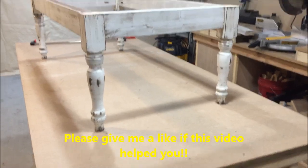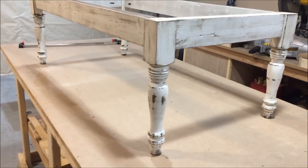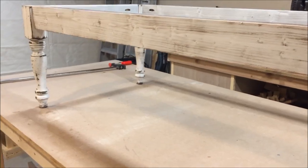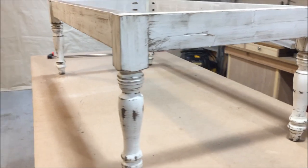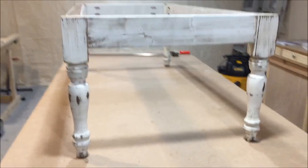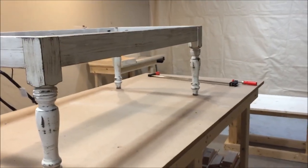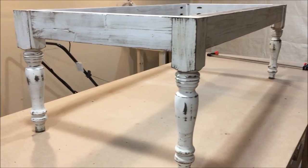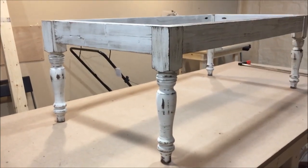Here's the frame, guys — a nice rustic farmhouse frame. Still got to put the center pieces in and some more braces and stuff like that, but just to give you an idea what the finished product will look like. Yeah, so there is my technique, guys. I hope you like it.